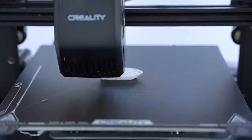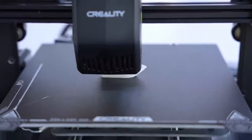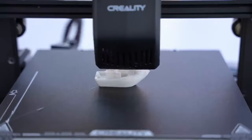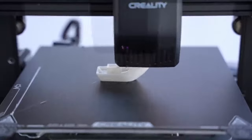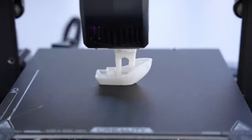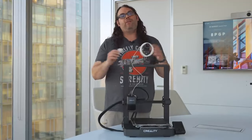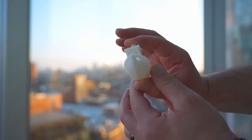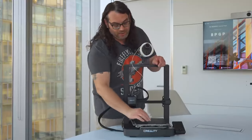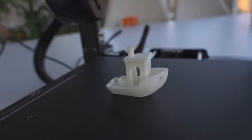Let's print a Benchy. And just like that the Benchy is done — it actually doesn't look too bad and it only took about an hour on this machine. There's some stringing and a few wispies inside, but overall not terrible for a Benchy. Pretty good for an Ender 3 V3 SE variant — it functioned pretty well.